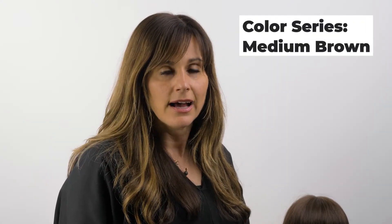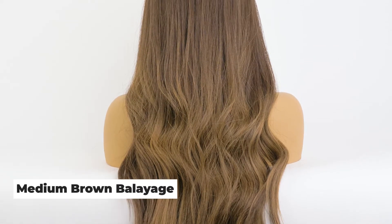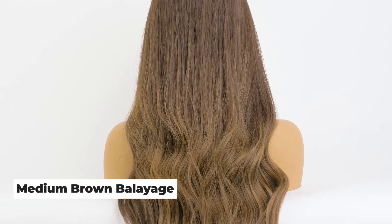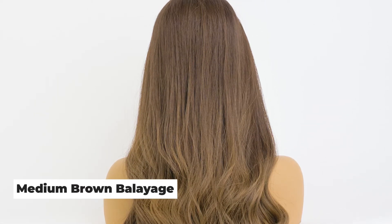Welcome to Milano Color Series. I'm going to be discussing the medium brown color series. Here we have a medium brown balayage. The medium brown balayage is a warm caramel, or almost honey blonde highlight, with darker dimension going in between.